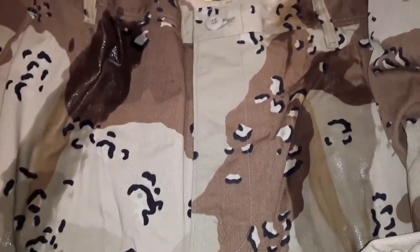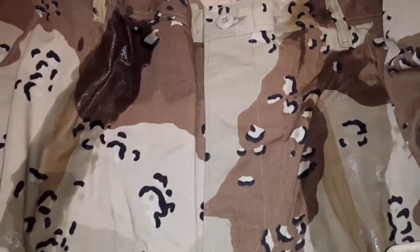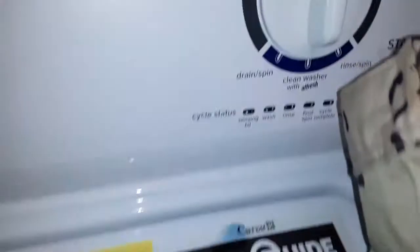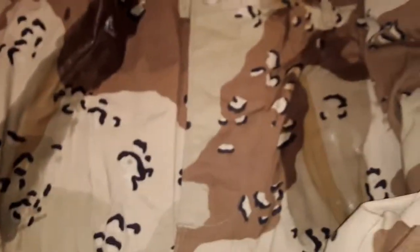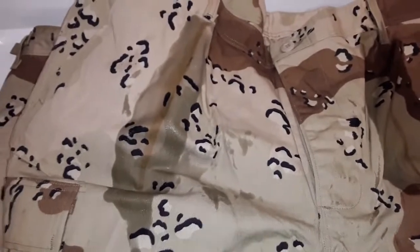Anyways, hopefully some soaking action, some scrubbing action in the wash machine, heavy scrub or something like that. We'll get that stuff out of there, but we'll let them sit with some soap for a while and then try them in the wash machine.